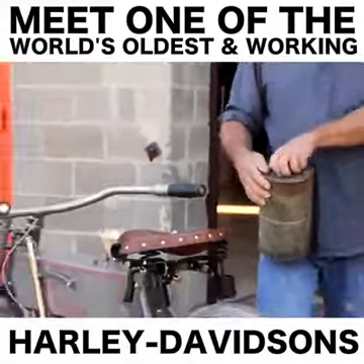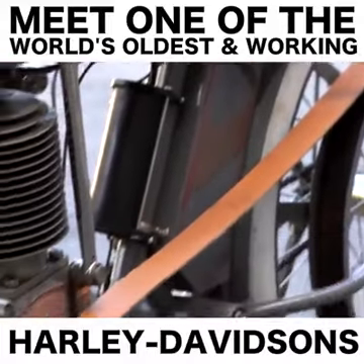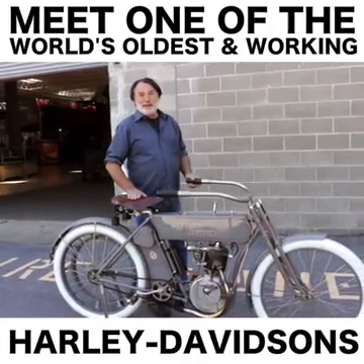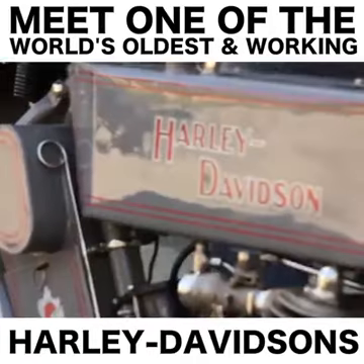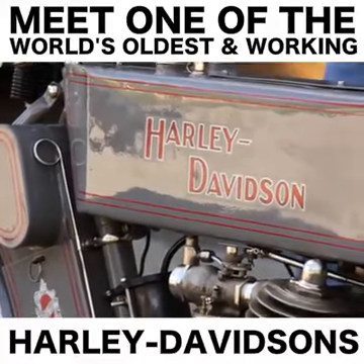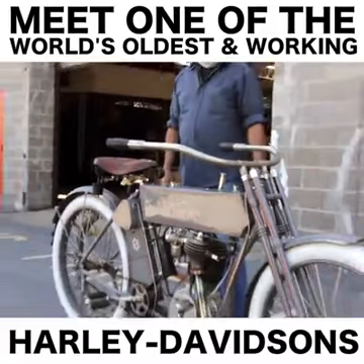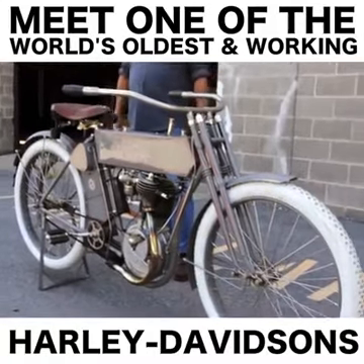This is a 1910 model Harley — one of their first real production years, when they sold over a thousand motorcycles. They sold their first bike in 1904, which was similar to this but a little more bicycle-like. It had a rigid fork, not a sprung fork, and the frame was a little lighter. Everything was a little more bicycle-like.